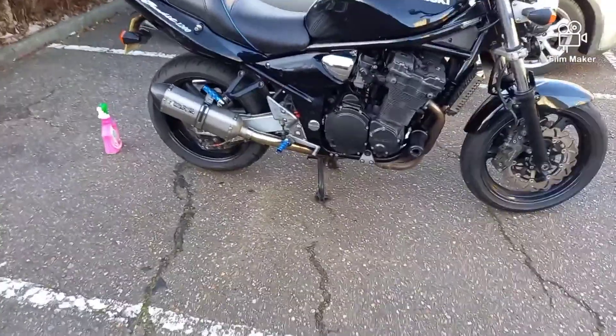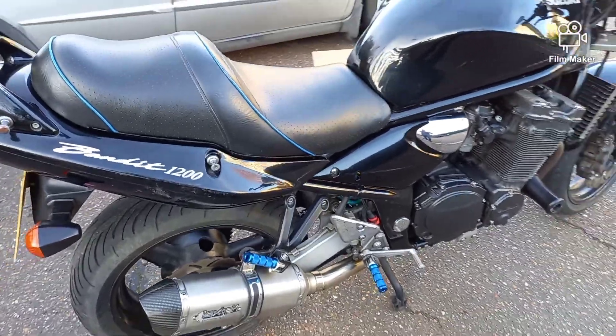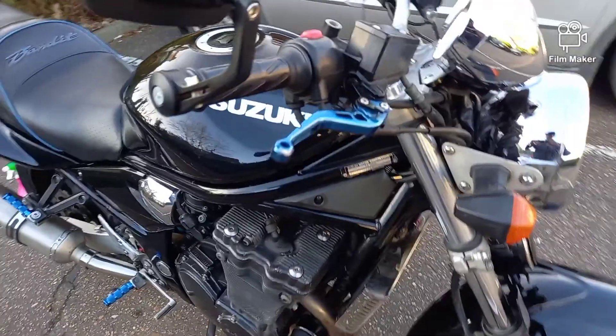It is done! The pegs are on. I think they complement the bike very well — they go well with these levers and they go well with the seat.